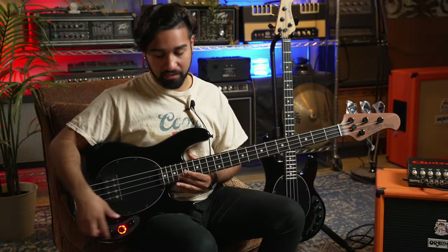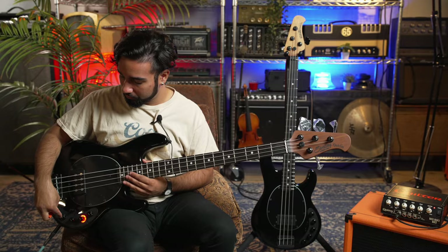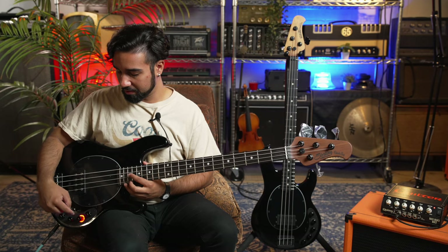I have the controls laid out the same on both basses — obviously volume all the way up. On the preamp for bass and treble, the bass is in the middle, treble is all the way up so you can get clarity on the distortion. The distortion is all the way up on both, and the blend is about midway. First, let's get some clean tones.